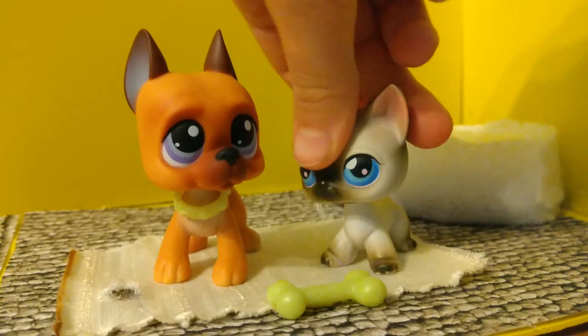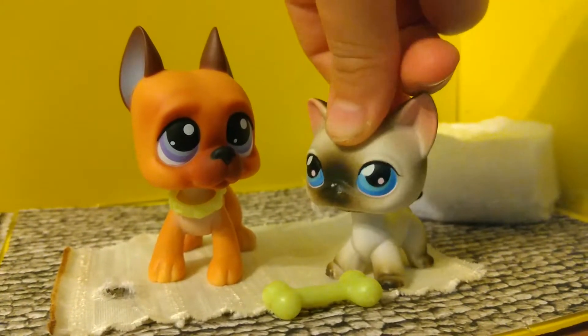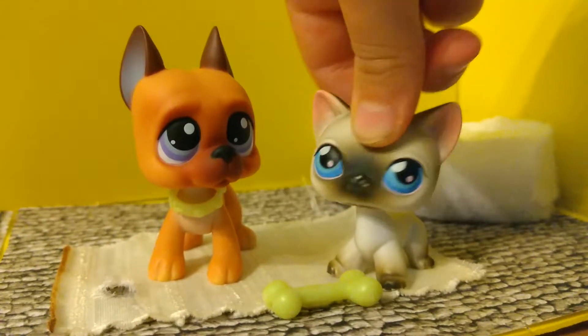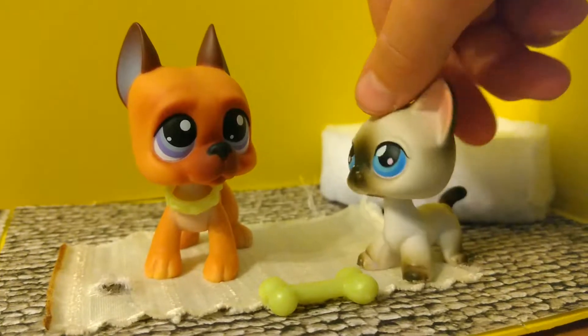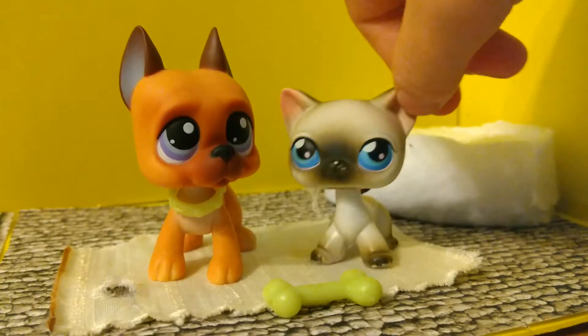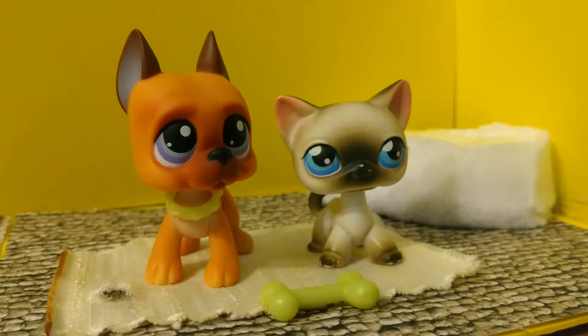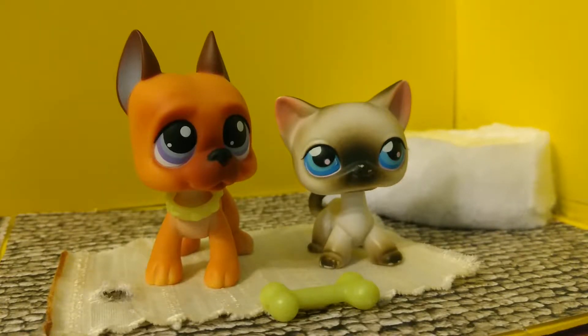He looks super real and I'm so happy to have him. This is my first LPS Great Dane. I got tricked by my friend Zoe, who thought the Boston Terrier mold was a secret Dane. I'm sorry I can't show you the difference, because I bought the Terrier somewhere else. I think I had two of them and gave one away to my friend.